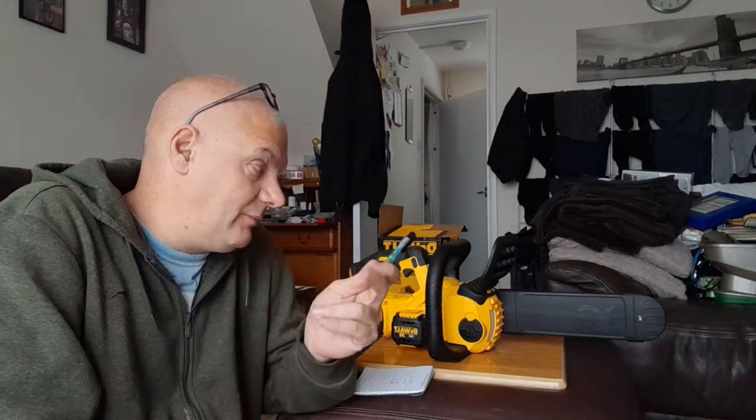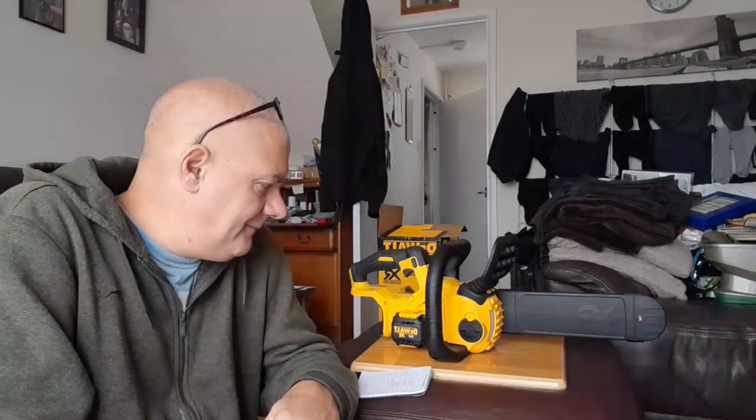I bought this to do a bit of hedge reduction at my dad's — that's really what I bought it for, but it'll come in handy for other things. I've got a petrol chainsaw but it's quite a big hedge and I don't want to be blasting that all day upsetting the neighbours. Plus I already have the batteries for this, so no-brainer.